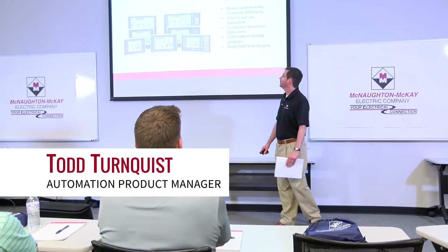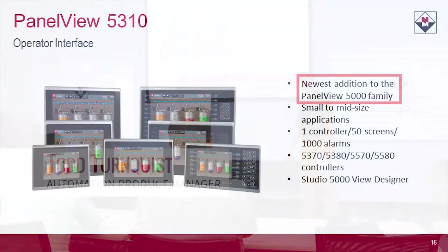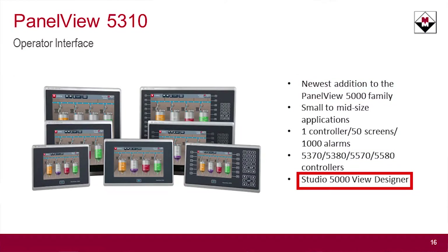One of the first things I'm going to talk to you about is the PanelView 5310. It's the newest addition to the PanelView 5000 family. It works with Studio 5000 View Designer, the latest version that's available.